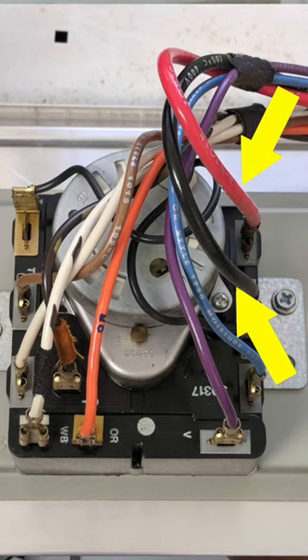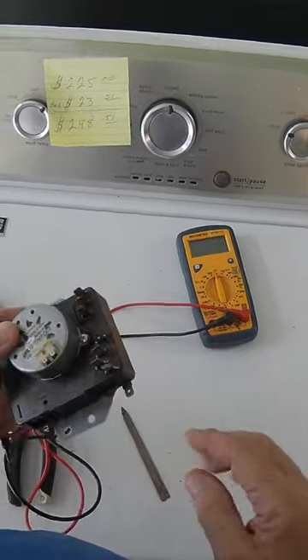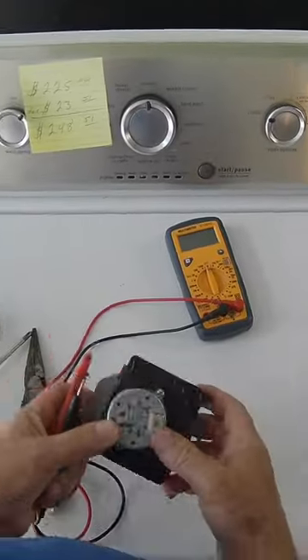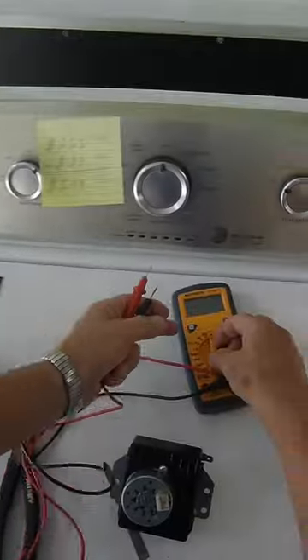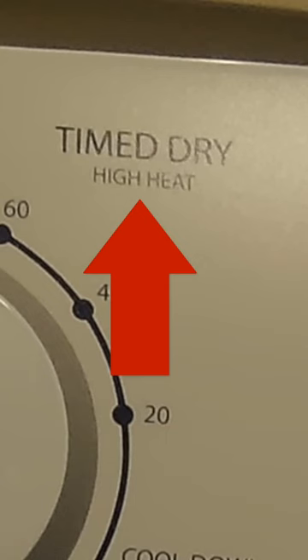The two biggest wires on this particular machine are going to be on pins A and C. You check for continuity on any cycle on your timer that provides heat.